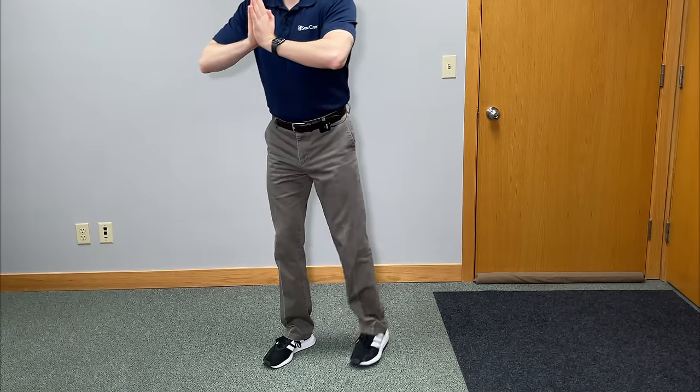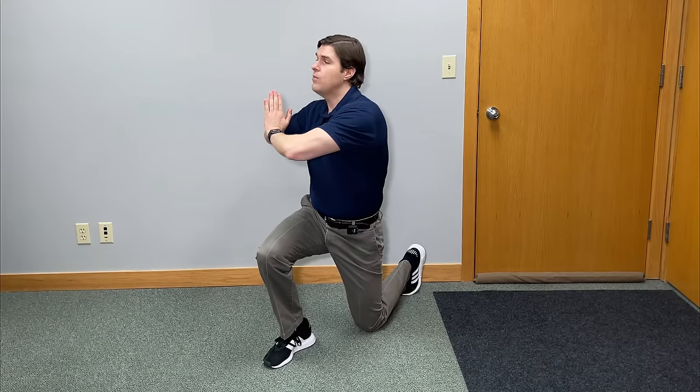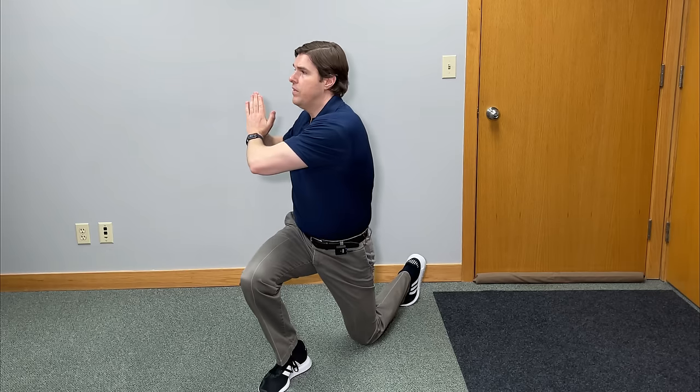This exercise is known as the twisting reverse lunge. It's going to help lengthen and strengthen the tensor fasciae latae, hip flexors, and the gluteus maximus — all the muscles responsible for stabilizing that IT band. Start with very good upright posture, press your hands together in a prayer position, and tighten your core. Step backwards, lunge down, and then twist your body towards the knee in front. In this position, you'll feel the glutes on the front leg fire, and you'll feel the hip flexors and TFL really activate with that twisting motion. Hold for a second or two, come back up, and repeat on the other side. Do this slowly for about 10 repetitions on both sides. Throw in another set or two if you have energy.